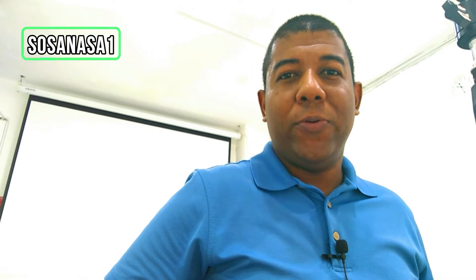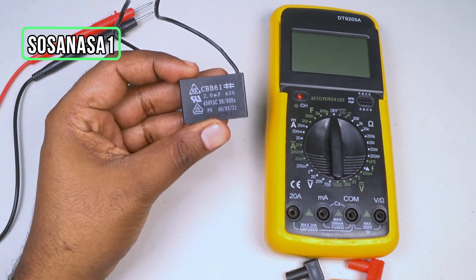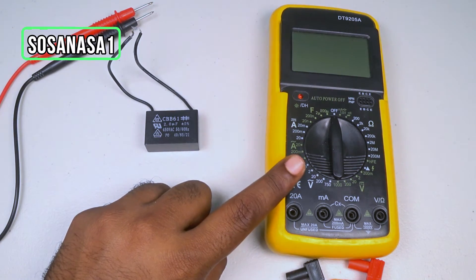Hello, my name is Emmanuel and this is your channel Sosa NASA 1 in English. Now I'm going to show you how to test this fan capacitor. This in my hand is a fan capacitor and we are going to test it.